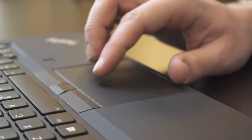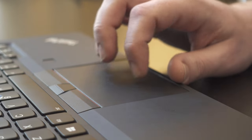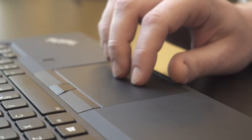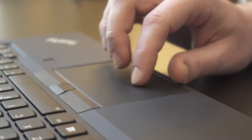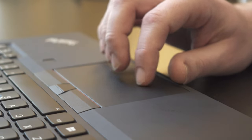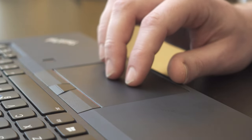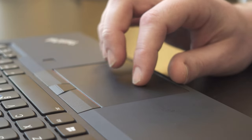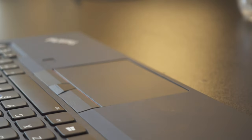The touchpad on the T490 is pretty good. It's not glass like the one on the X1 Carbon, which is one downside, but other than that it's actually a really good touchpad. The click is a little bit stiff — I wish it was easier when doing push-to-click. The tracking is really good. One thing to note is that you have to sort of break it in for a day before it starts to feel really good; there's a bit of a rough plastic finish on it that goes away after about a day of usage.